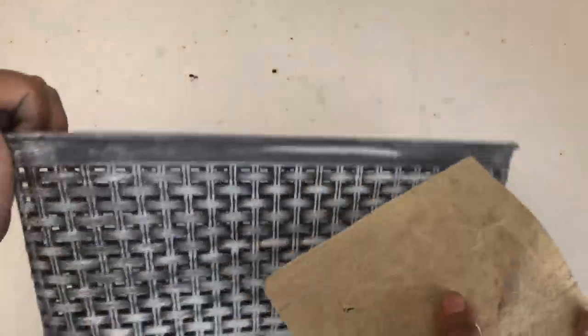In some parts I added way too much white, so to remove some of the white I'm going to sand it using this sand sheet I got from Dollar Tree.